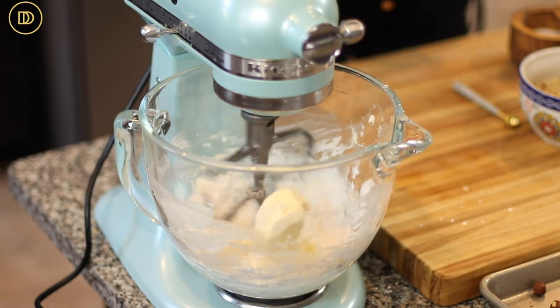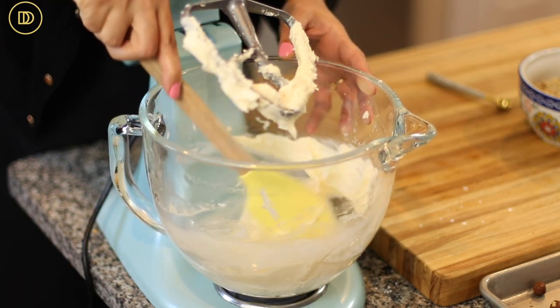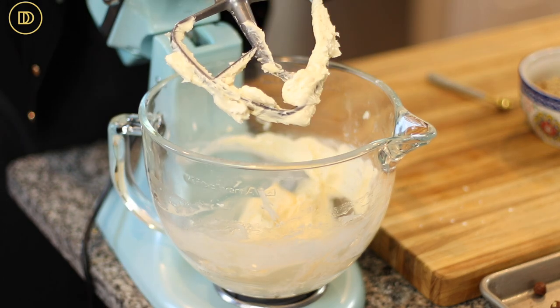I'm going to beat this starting on low speed so you don't end up wearing the powdered sugar, and then I'm going to increase the speed to medium-high and beat it until it's nice and fluffy. I'll go in with a spatula in between to scrape down the sides of the bowl. So the butter and sugar mixture is ready — now you need one egg at room temperature.